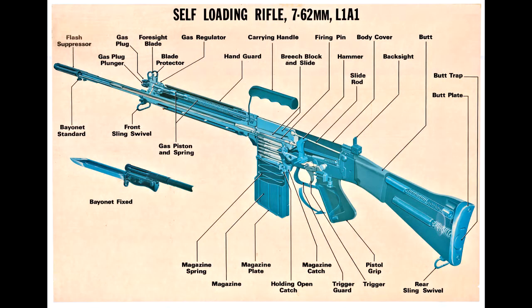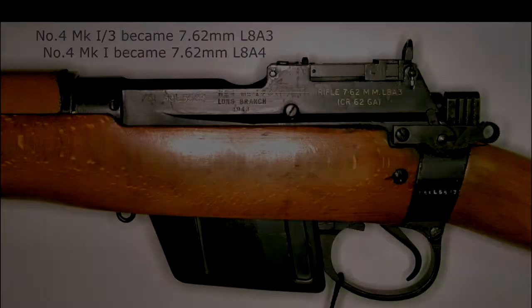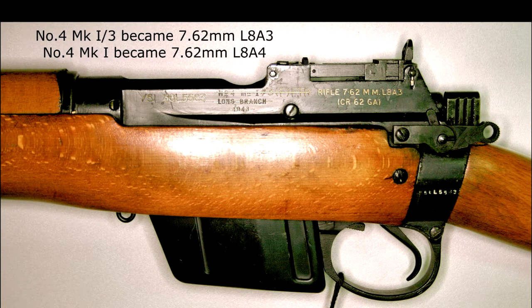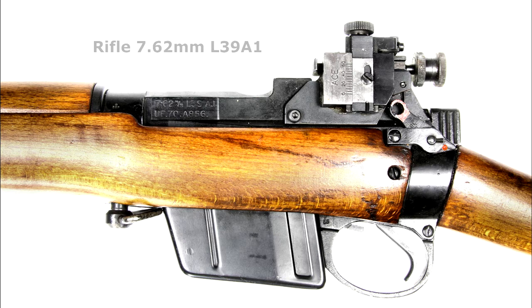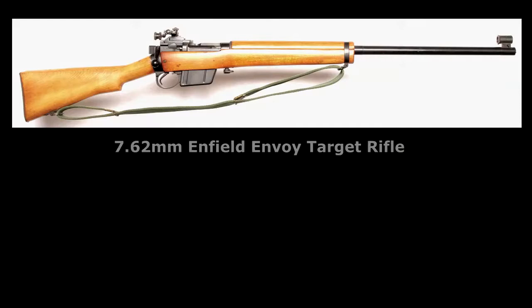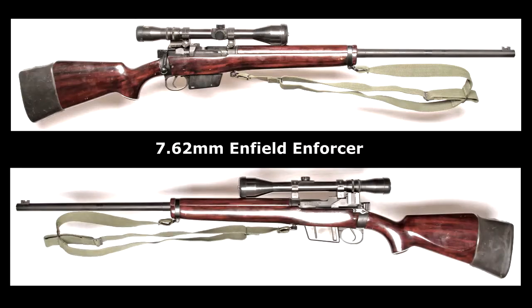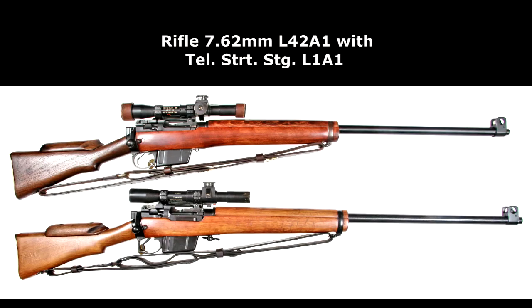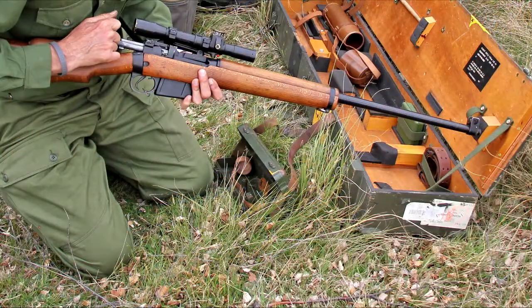The new Commonwealth-issue FN FAL self-loading 7.62mm rifle saw some conversions of the Number Four, along with new nomenclature. The 7.62 Number Four became the L8, and a commercial option was offered by Sterling Engineering in Essex. A heavy-barrel service target rifle was the L39A1, followed by a civilian version called the Envoy. In another variant, a police tactical sniper model was called the Enforcer. The new 7.62mm NATO sniper rifle was designated the L42A1, which effectively saw the end of Britain's century of Lee-Enfield service rifles — a proud tradition indeed.